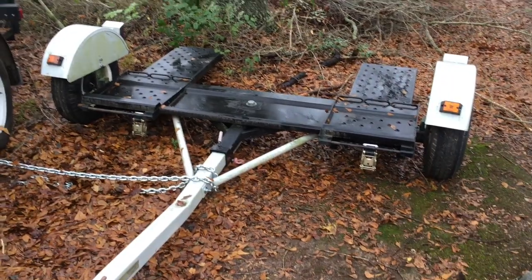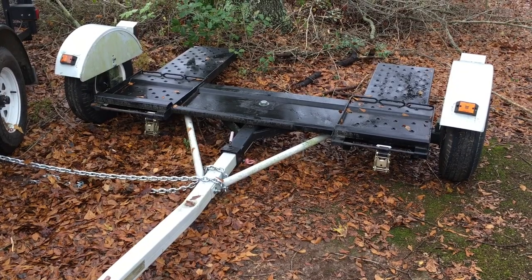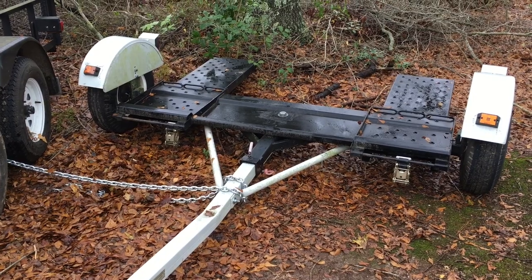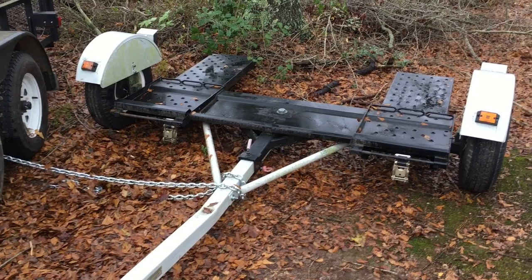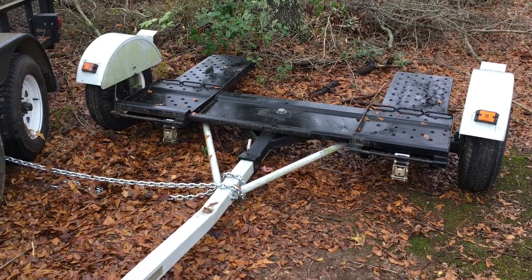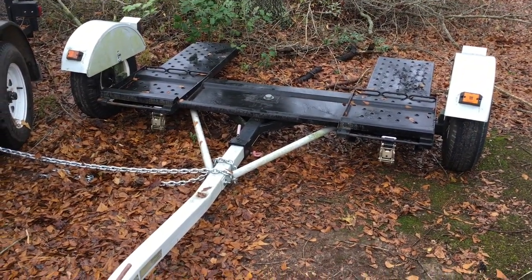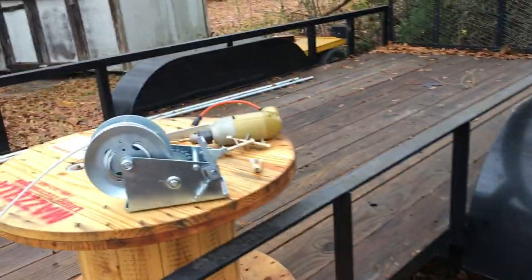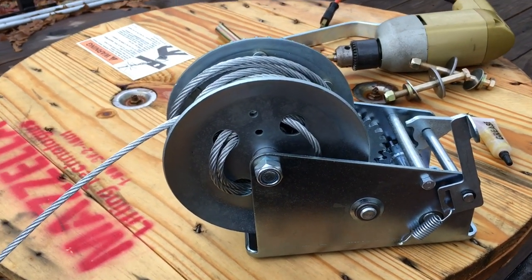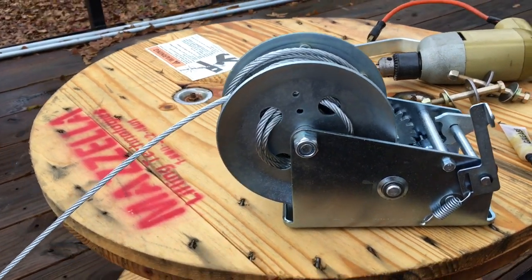What I'm going to show you today is: if you have a dolly and you have to go get a vehicle that's a down vehicle — one that doesn't run on its own power — that is an issue when you go to use this thing. There's a solution. A lot of dollies have this option; this one in particular didn't have the option already on it, so today I'm going to correct that.